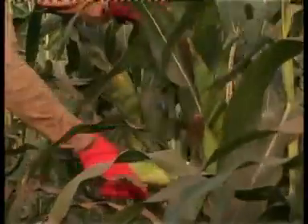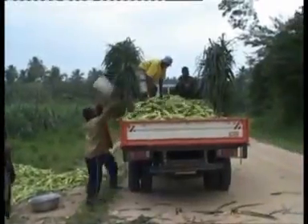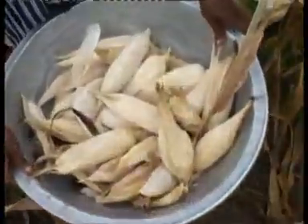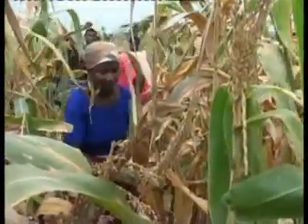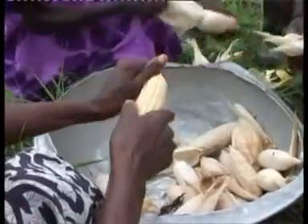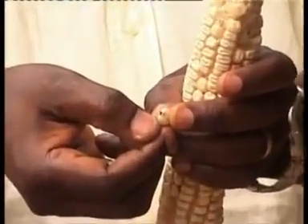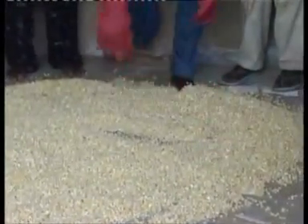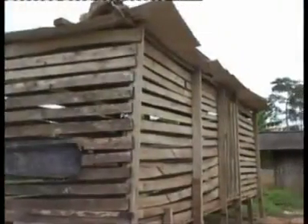Harvesting and drying: maize can be harvested either green or as soon as it reaches physiological maturity. Physiological maturity is the stage where a black layer develops at the point of attachment of the grain to the cob. It can easily be seen by removing a kernel and breaking the tip of it with your thumbnail. Dry maize to between 14 and 15 percent moisture before storage.